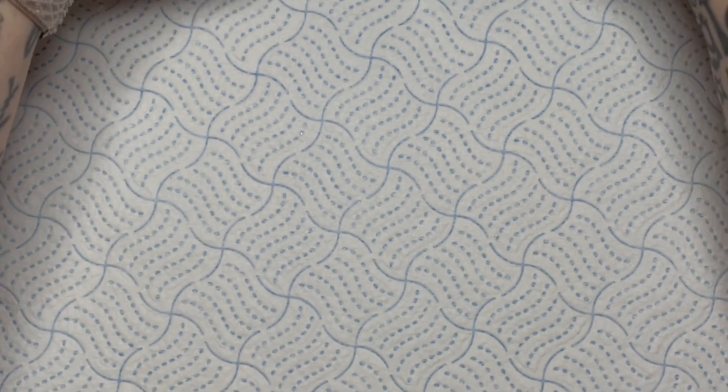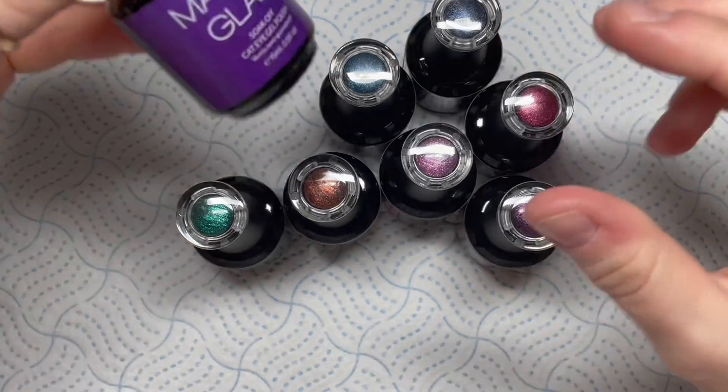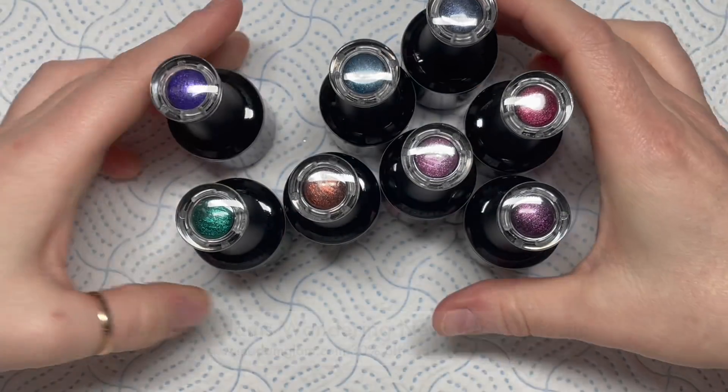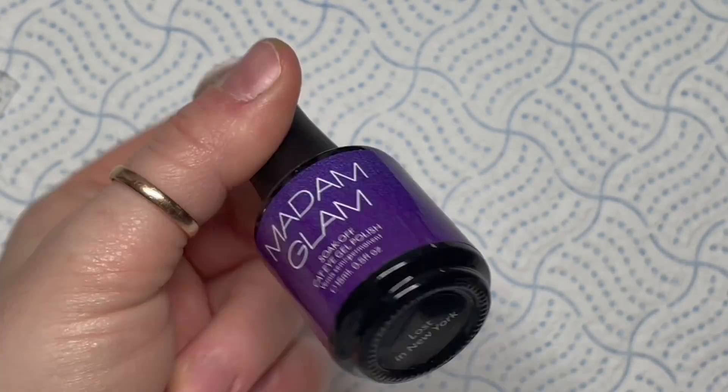Hi everyone, welcome back to a new video! Madam Glam have sent me their new collection called the Wandering New York collection - they're all cat eye gel polishes. I love them so much, so I'm going to use one of them in today's set, but I just want to show you them first.